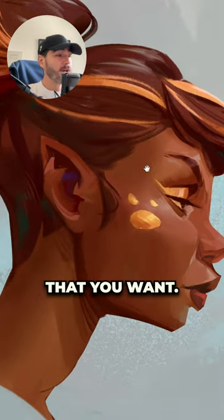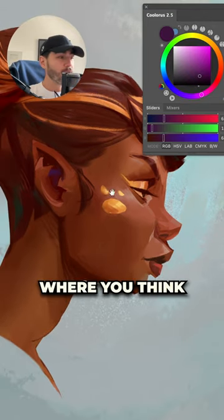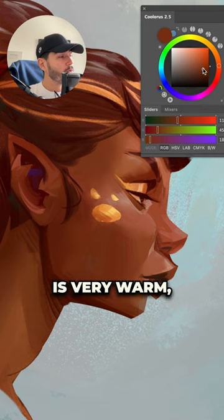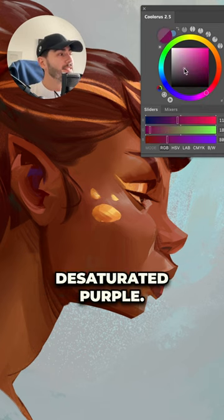You can do this with any painting that you want. You just need solid values and a color picker. Select some place where you think the colors could have a little bit more fun. I will select this cheek right here. Because the color is very warm, I want to try a cool color variation — let's try with a desaturated purple.